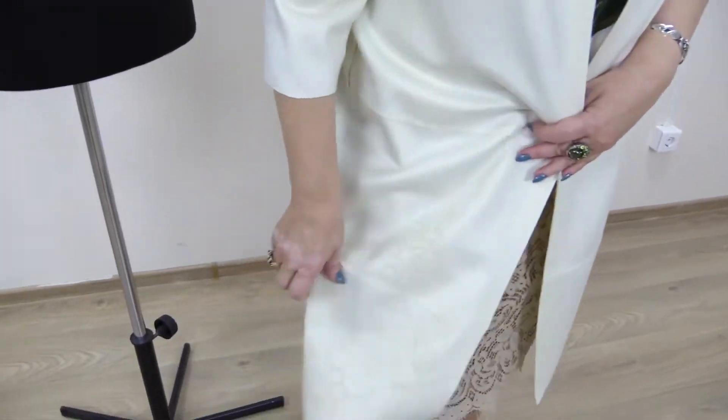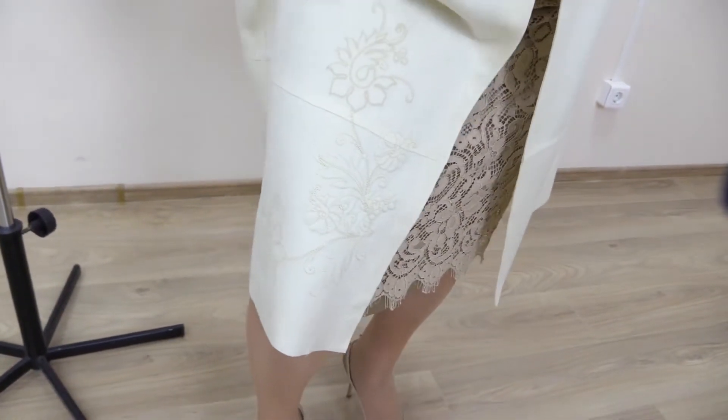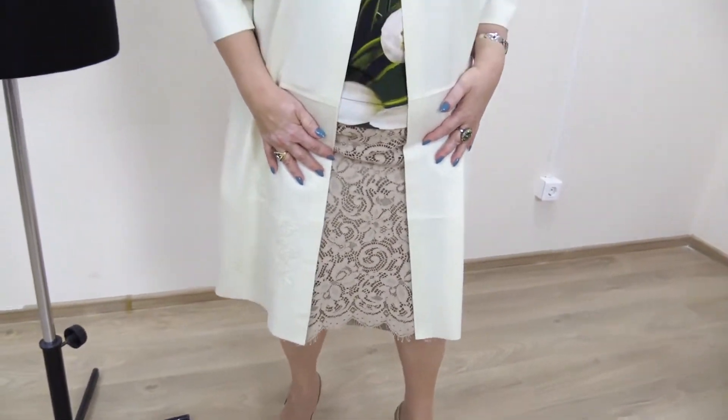One of our tailors made an embroidery here. I think it's very beautiful. This is how the coat was made.